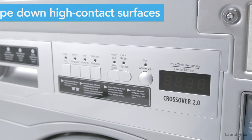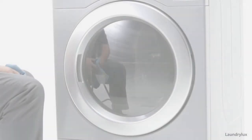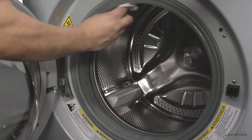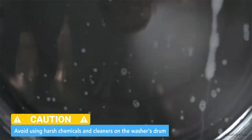First, be sure to wipe down any high-touch, high-contact surfaces of the machine. Using a wet microfiber cloth, carefully wipe the inside of the drum. Avoid using harsh cleaners or chemicals, as they can leave behind unwanted odors or residues.